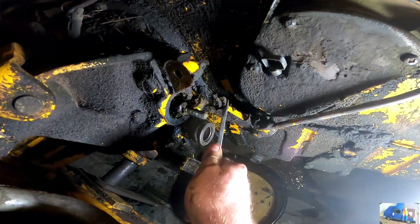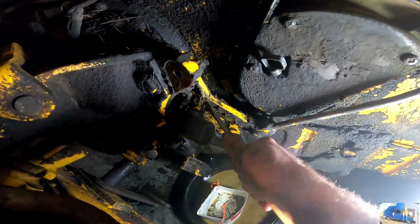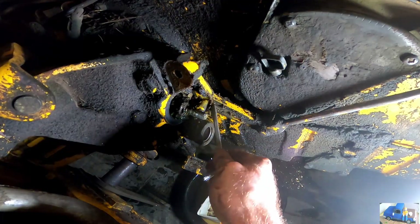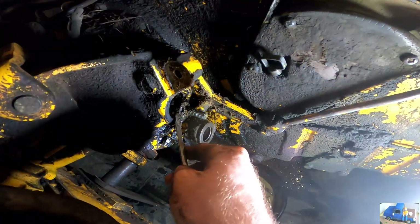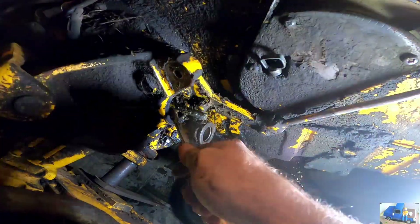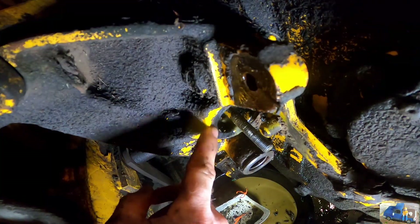This lever here is the parking brake. This has a little boss right here that engages in the back of that tappet lever and forces it forward mechanically. She's still leaking as I cleaned the stuff out of there. So when I take this seal out, I bet a bunch more lube is going to come out.